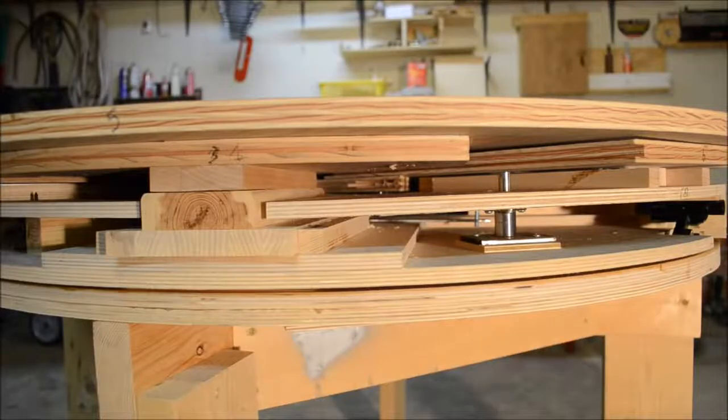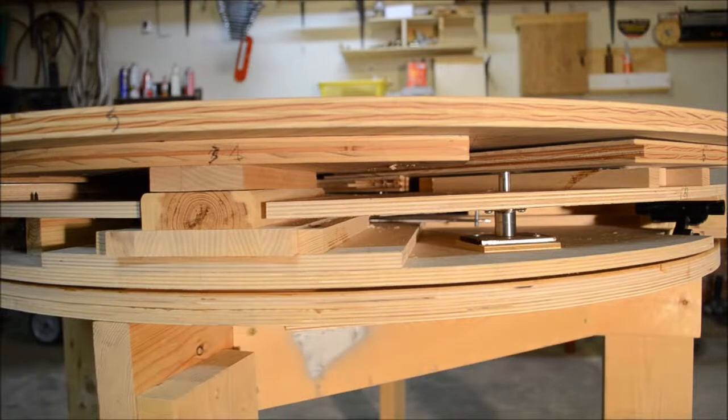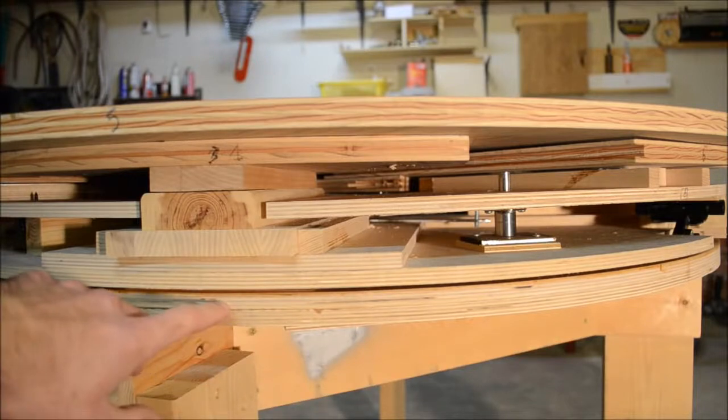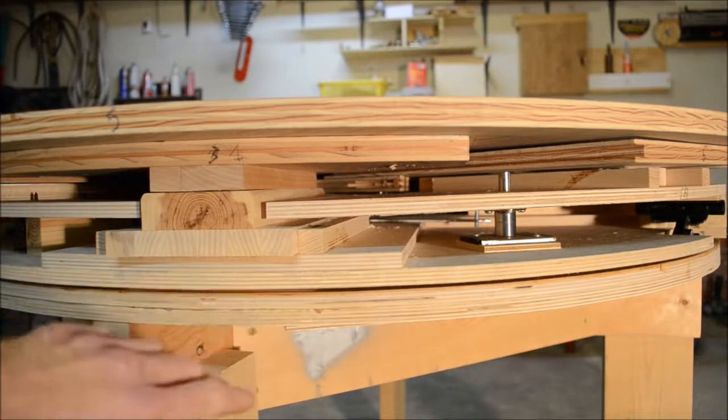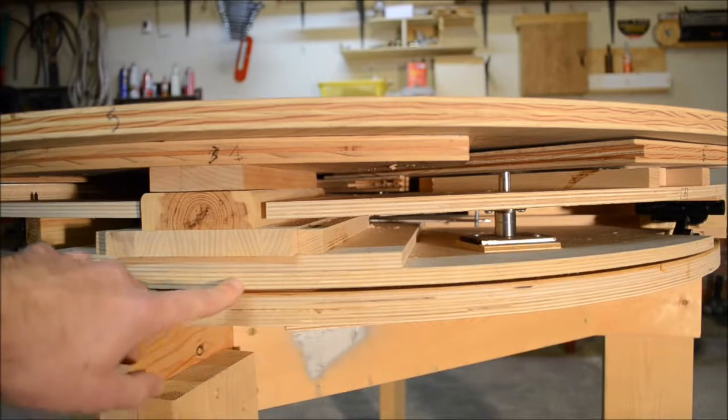What we have here is the frame down low, and this is shaped the way that it is so that you can hopefully get your knees under the table enough to sit there comfortably. Then we have the support level here, which is two half-inch pieces of birch plywood glued together. Not too much special there, but after that we get into the action.